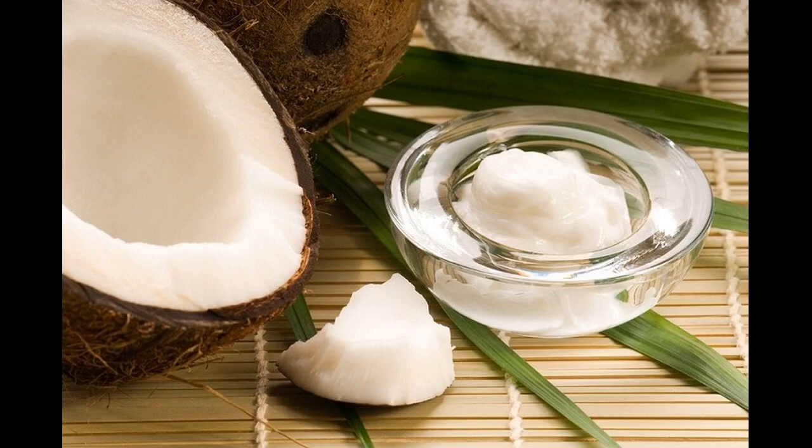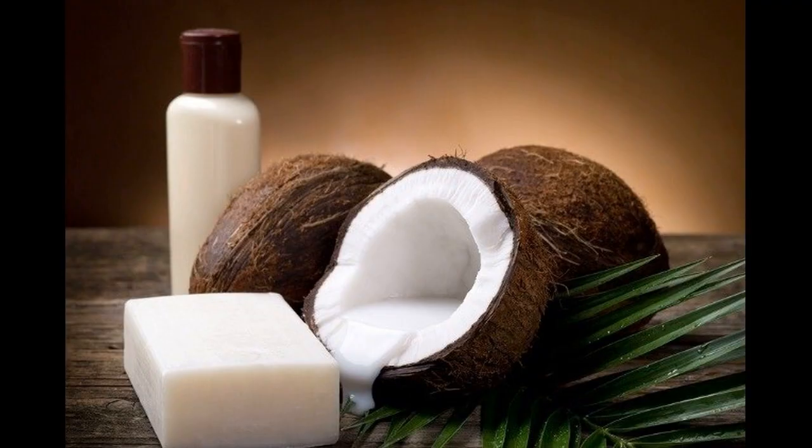Homemade camphor and coconut oil mask helps to treat dandruff in men. Camphor is soothing and cooling and also helps with dandruff infection. Coconut oil will cure the flakes on the scalp and itchiness.